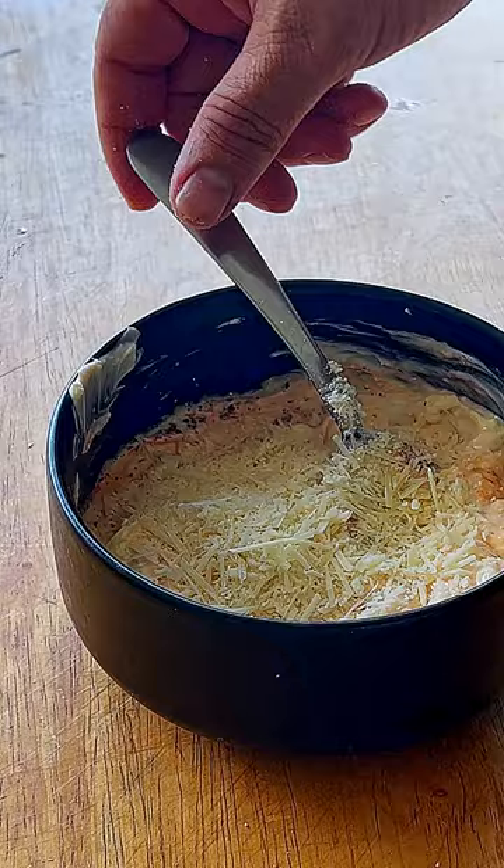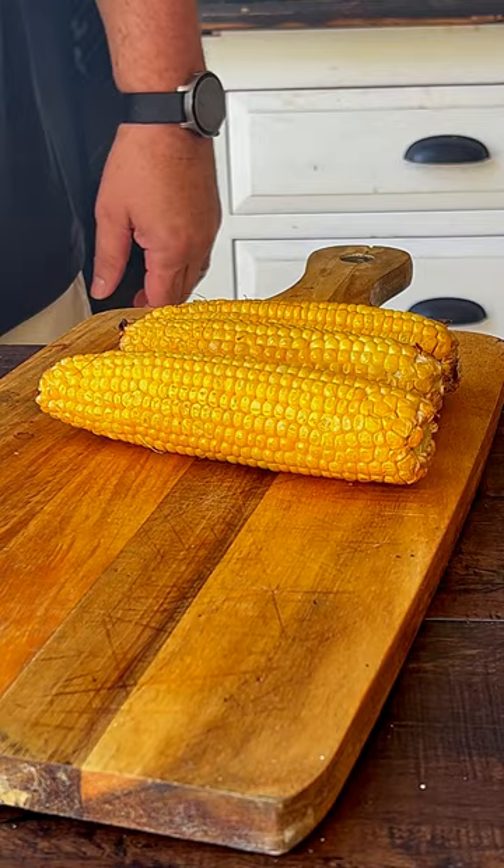Mix well and take the corn out. At this point the corn should be soft and juicy. Apply as much of the sauce as you can, and finish it up with more parmesan cheese and a little bit of tajín. You can thank me later.